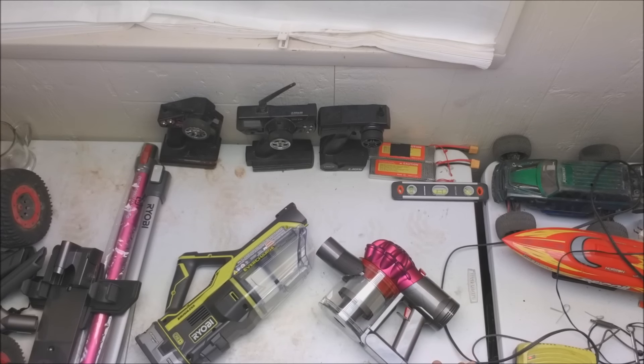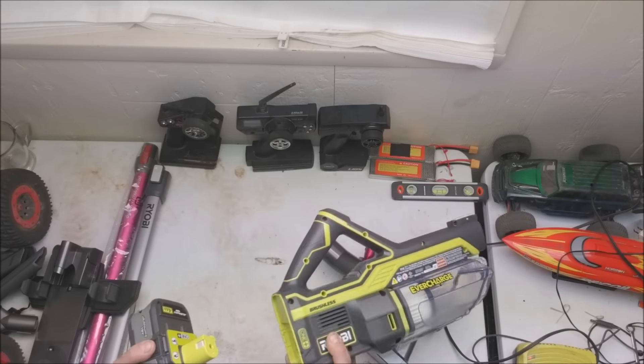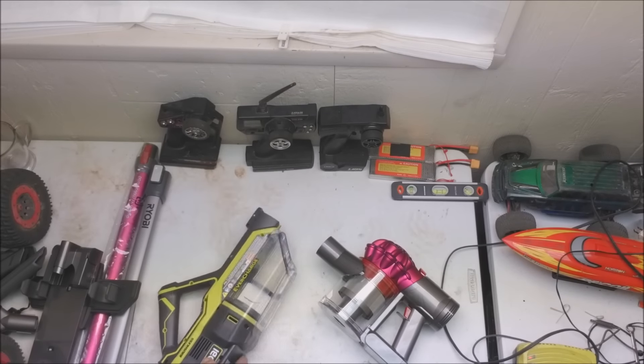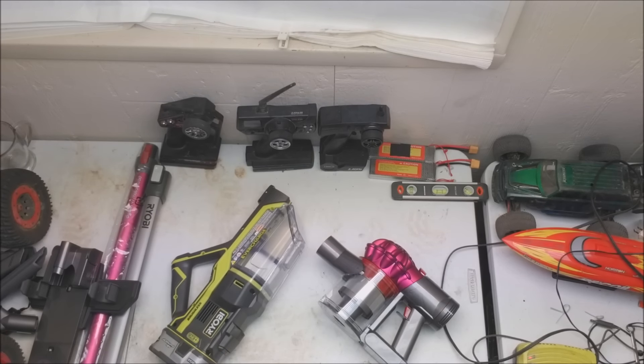It may be replaceable — if the battery totally craps out, you can probably undo some screws and replace it. But it's not where you just unplug it, swap it out, and you're rolling. You will have to wait. You're only getting 30 minutes of run time, six minutes on high speed, and you can't just swap the batteries out.